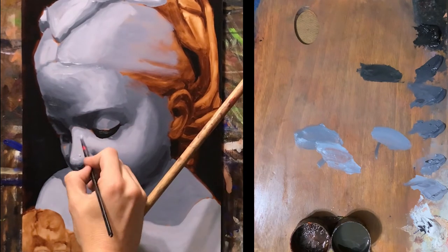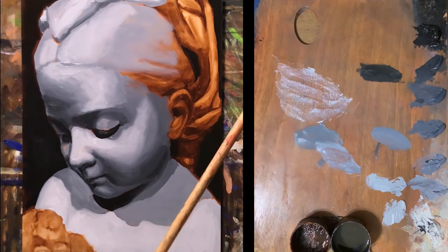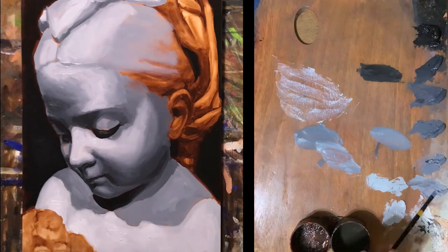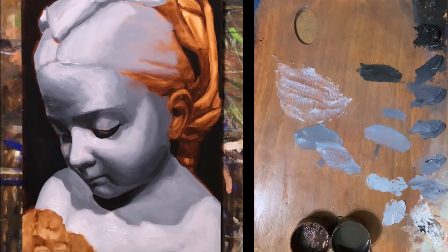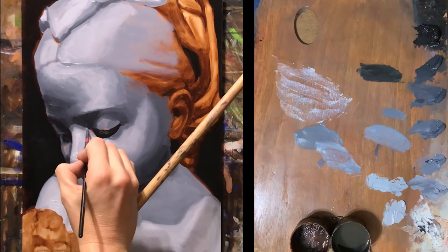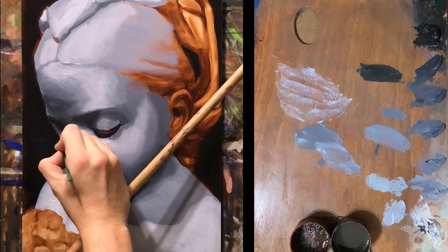Alternating temperatures per layer help build an internal glow within the painting, and also added to the voluptuous and voluminous forms the Flemish masters were creating. A cooler color is a color that has a naturally cooler temperature, like a blue, which represents water, ice, air, etc. Meanwhile, a warmer color is the opposite, representing the idea of warmer tones — of fire, heat — like oranges, reds, and yellows.